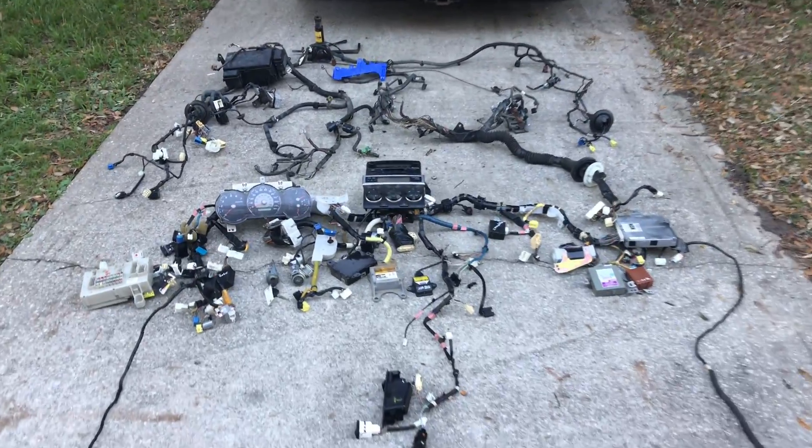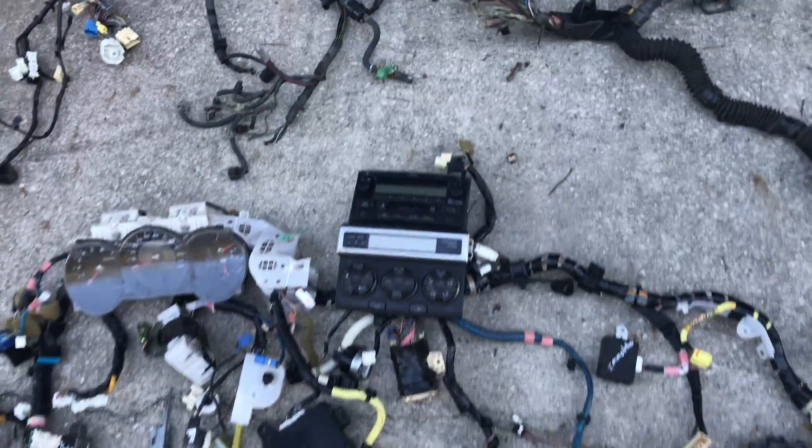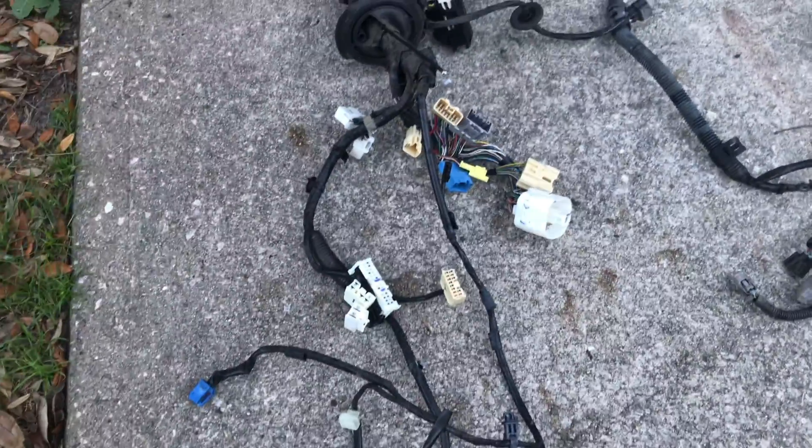Now let's get into how this swap is actually going to work. The idea is to take all the wiring harness and all the electronics from the 4Runner and put it in, because it can run with the V8 engine. The ECU from the FJ can only do six cylinders, so I'm going to run through the complete Toyota 4Runner wire harness.